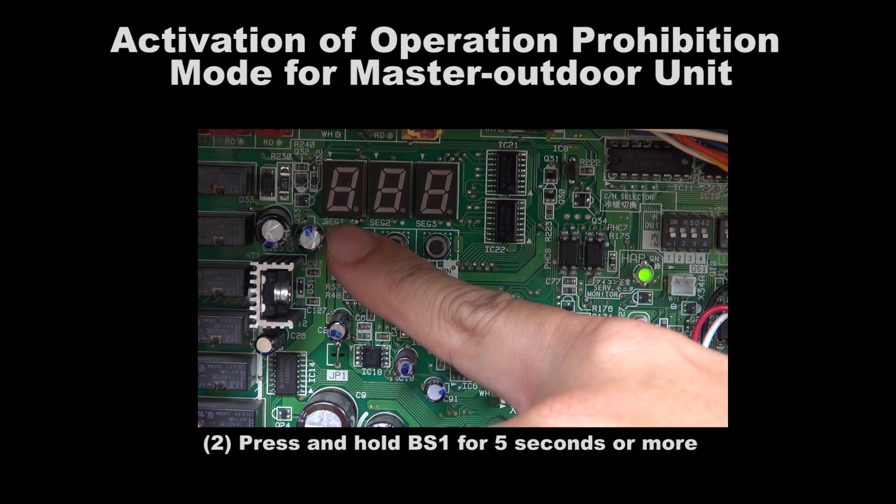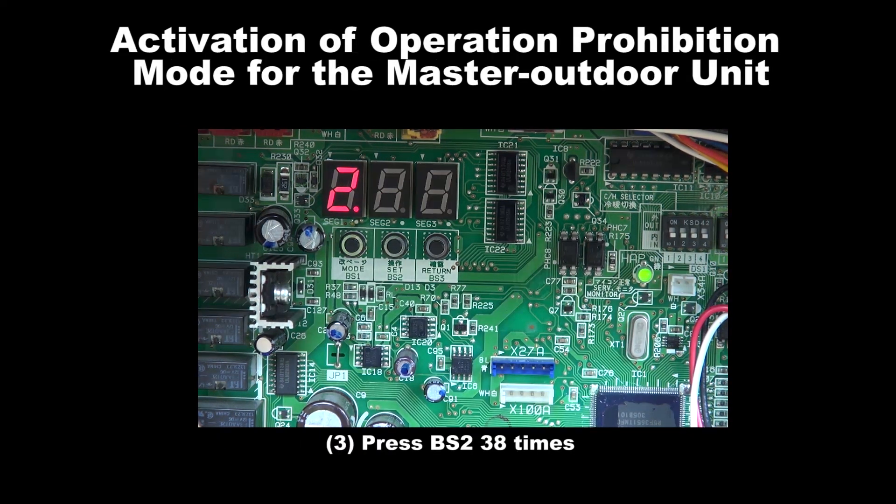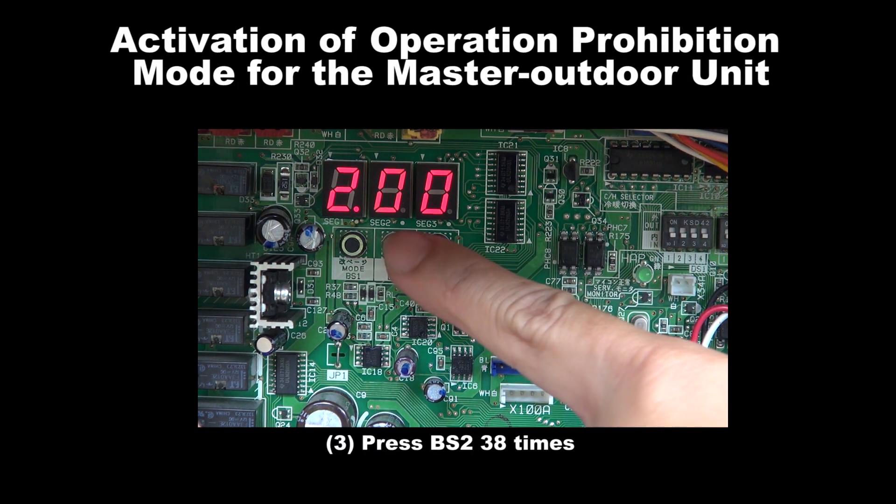Step 2: Press and hold BS1 for 5 seconds or more. Step 3: Press BS2 for 38 times.